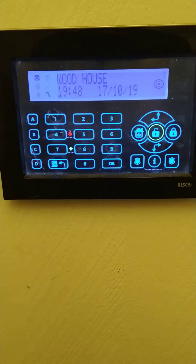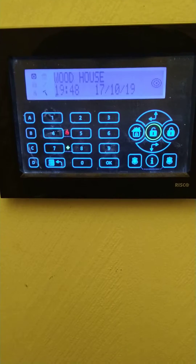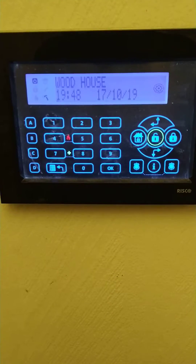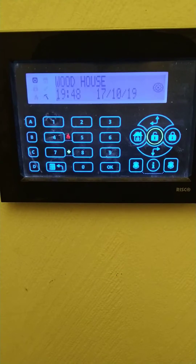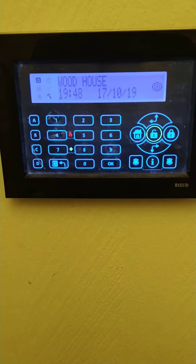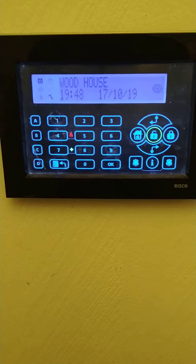Hi, it's Ian from RPD Alarms. This is the third video on the LightSys 2. The next video will be about faults on the alarm and whether the alarm is ready to set. On this session I'm going to show you how you know that the alarm is ready to set, or if there is an issue with the alarm.